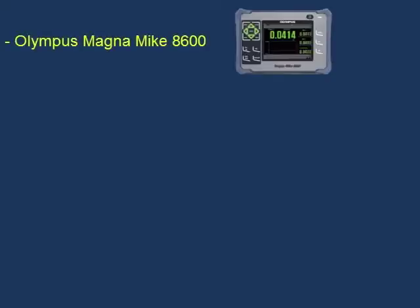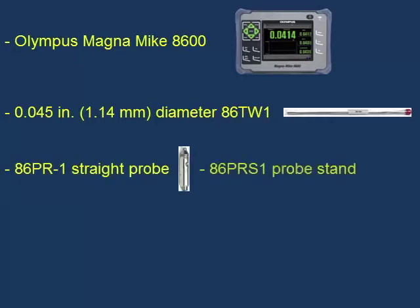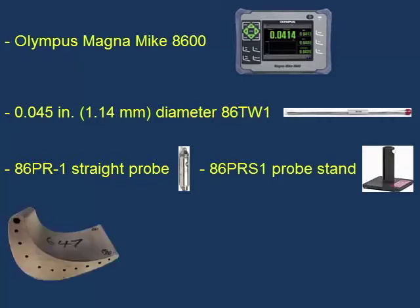In this demo, we will show how to calibrate the Olympus Magnamike 8600 using the 0.045 inch or 1.14 mm diameter 86TW1 wire target with the 86PR-1 straight probe and 86PR-S1 probe stand. We will then insert the wire into the cooling hole of a turbine blade to measure the material thickness of the blade to the cooling hole. The thicker side is about 0.092 inches or 2.34 mm, and the thinner side is about 0.033 inches or 0.84 mm.